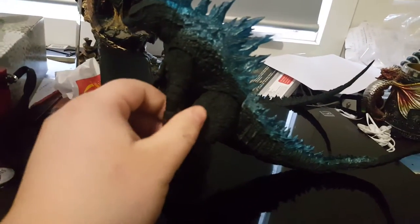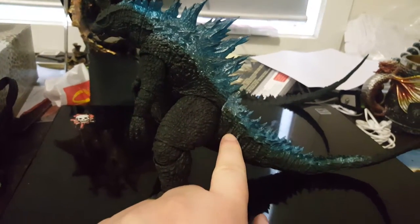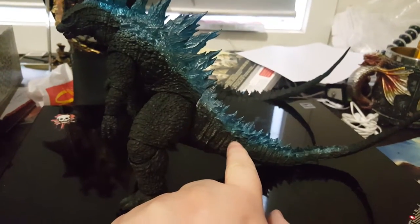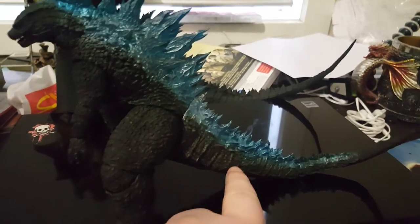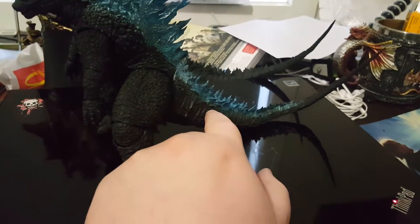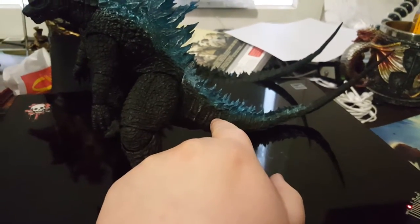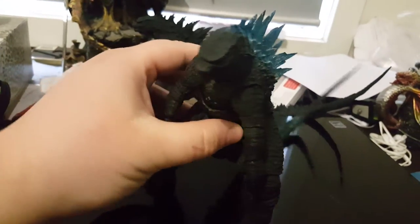All right, now time for the atomic breath Godzilla — sorry about the bottles. I had a little bit of trouble with this one when taking it out of the box because his tail pulled out of its ball joint sockets. I pushed it back in a little bit rough, but not too rough, or you might accidentally break the ball joint, so don't do that.